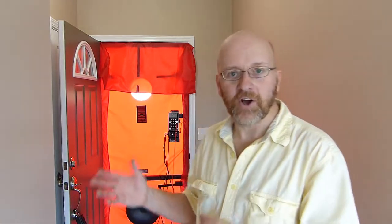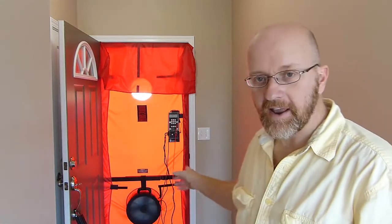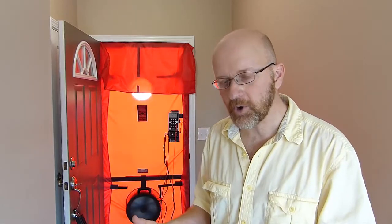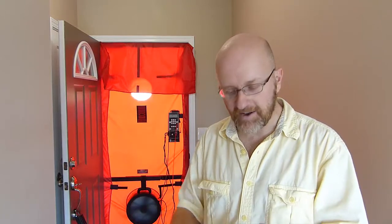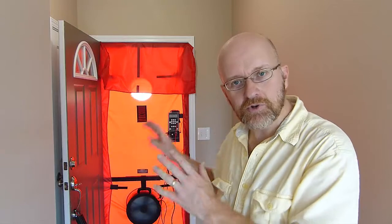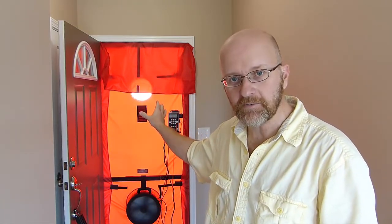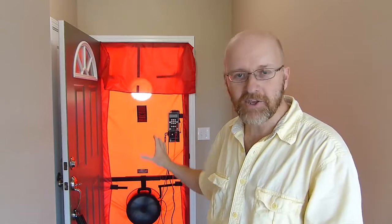You'll also have to have a cover for the fan. Now, if you only do a few houses or maybe one special project that's really airtight and you don't have rings C or D for your blower door, you can use the duct blaster fan without having to buy the fancy red cover. You can actually make yourself a cover out of cardboard or rigid foam.